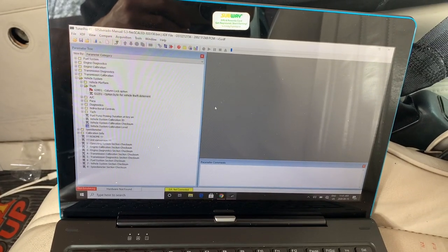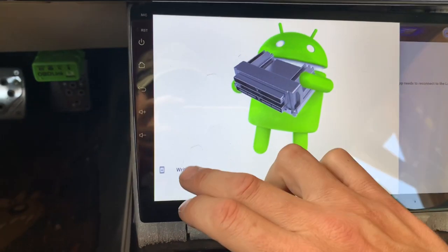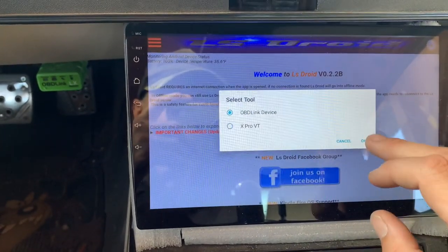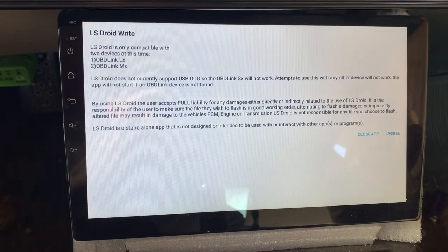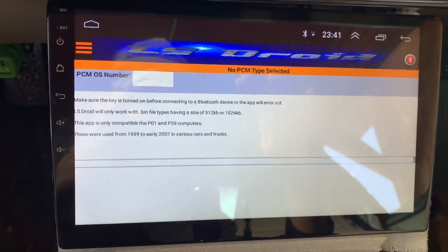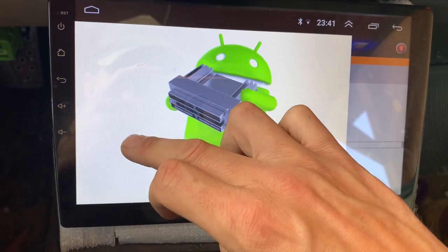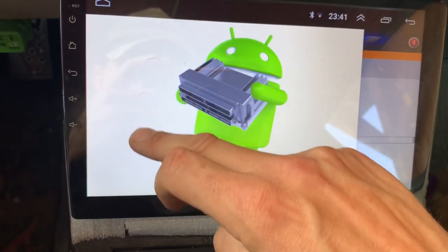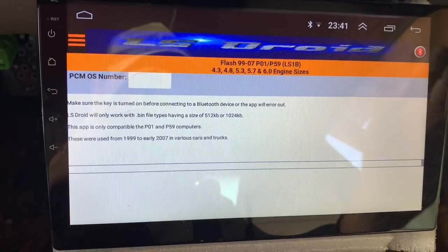You go into TunerPro, turn off the security, and then come back here and write it back to the computer again — and you'll have no security. You want to tell it which tool you're using, then go ahead. If everything's okay it'll read; you might have to click on it again and tell it what you're doing or which computer you're using. Click 'I agree,' continue. It'll tell you if your key is on. Sometimes you have to click on the Bluetooth here and turn on first. It's going to ask me the computer type — this little menu here is tricky to see down in the corner but it slides up and down for different computer types: diesel, V6, LS. I'm going to click on LS.